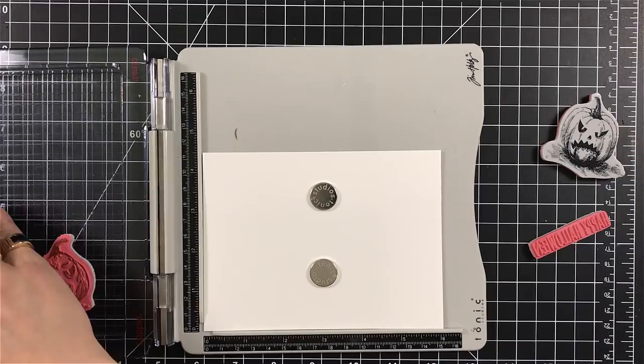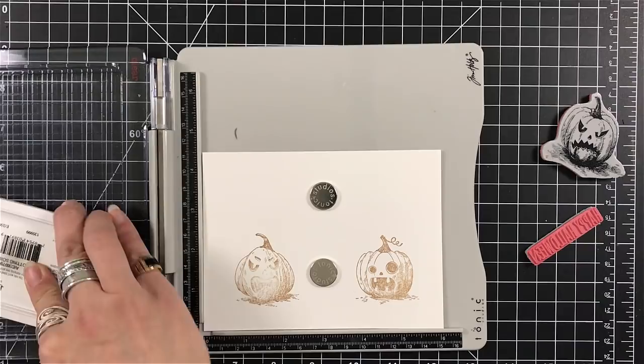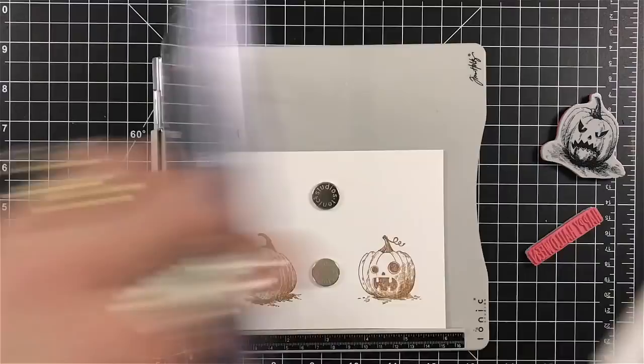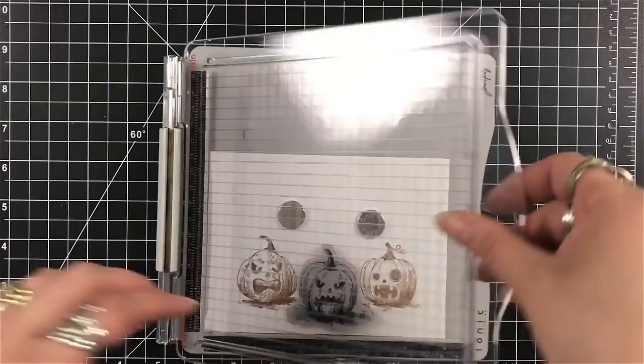I have all the colors in the Archival Inks — I have the black in the Potting Soil in the large pad, and then I have the mini pads for all the other colors. This ink is wonderful to watercolor with. If I'm looking for black, yes, I can use the Archival, but I tend to grab my Versamark — probably because it's right in front of me. I do like watercoloring with the Archival Ink; it's perfect.